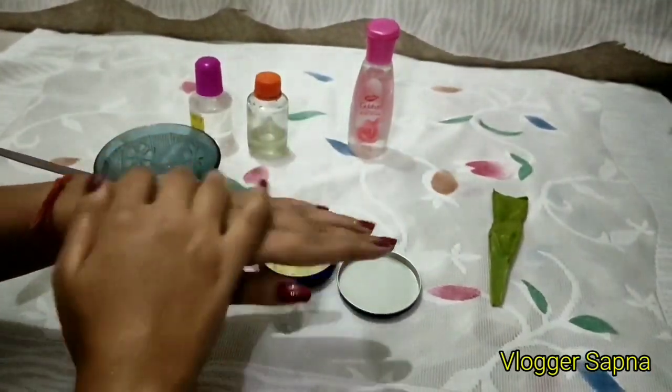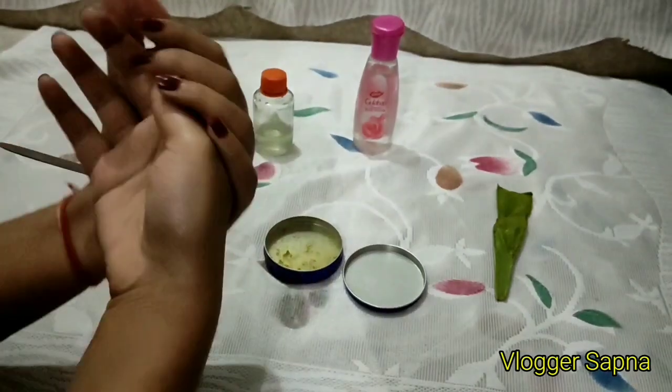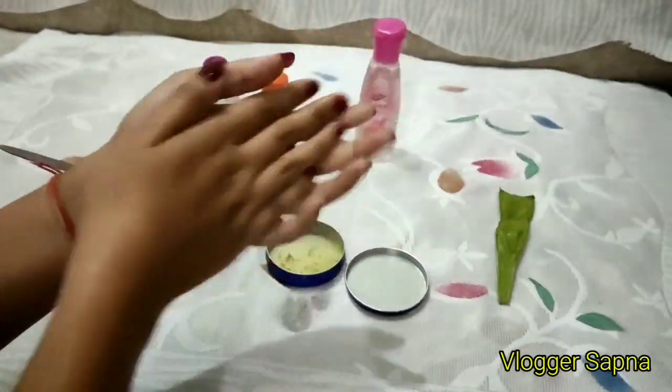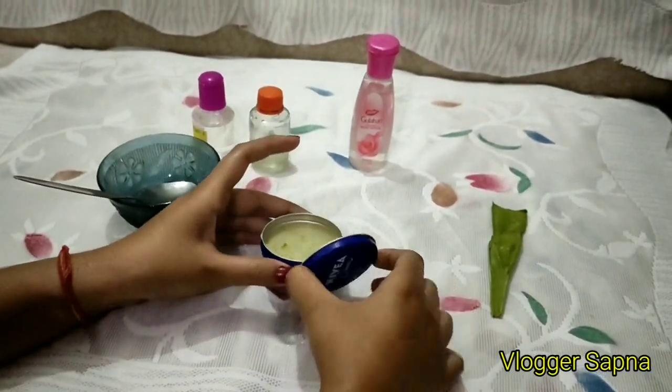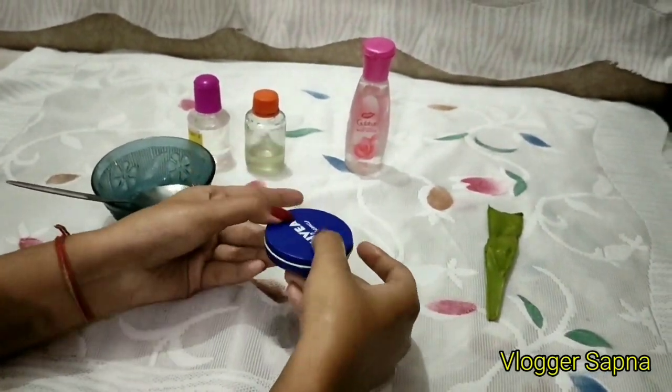So you can see how smooth and soft it is. Trust me, it is not sticky at all — it absorbs very well into your hands and it will feel very simple and light, as you have seen. So guys, please share it with your friends.